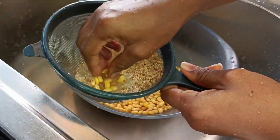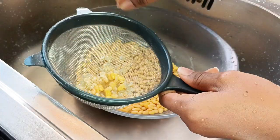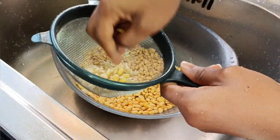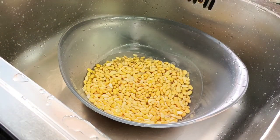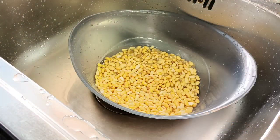The reason we take off the skin is because babies' tummies are still developing, and the skin of the soya beans causes indigestion, which you don't want your child to experience. So make sure you take off most of the peels.